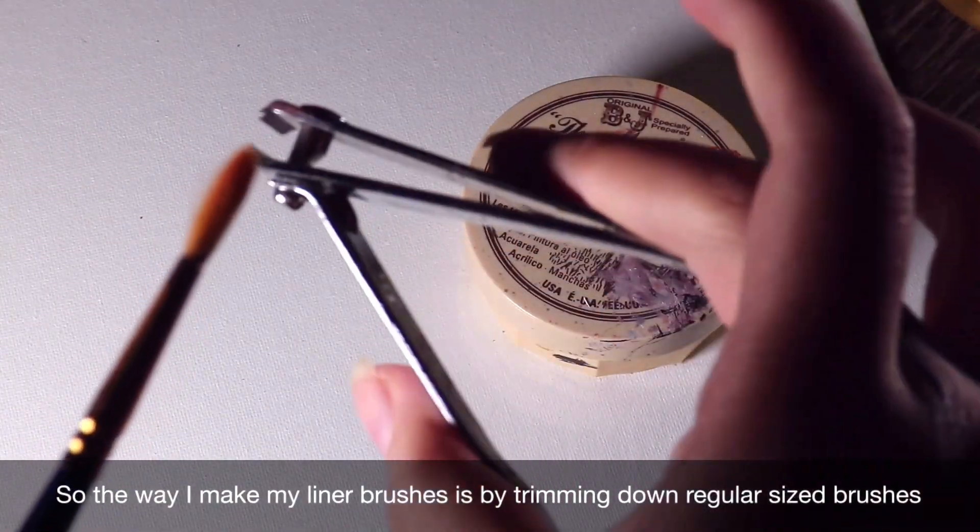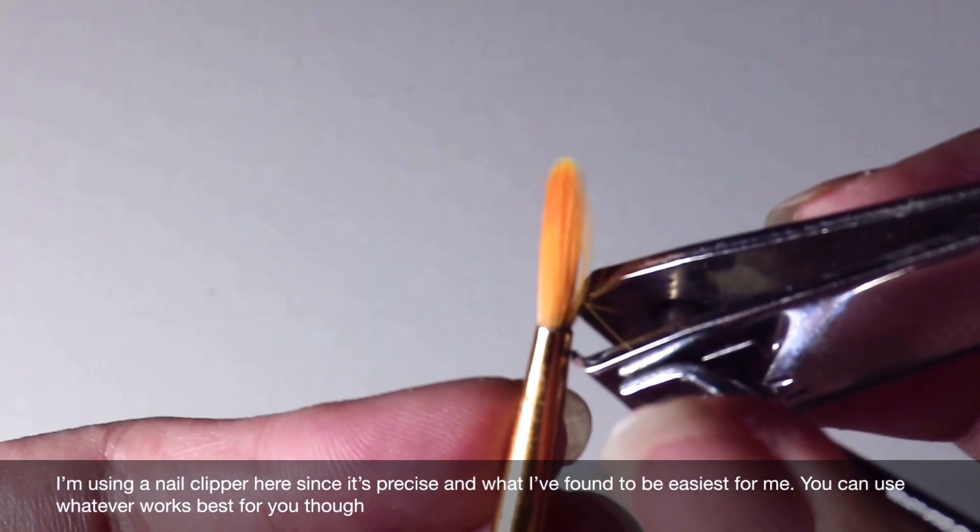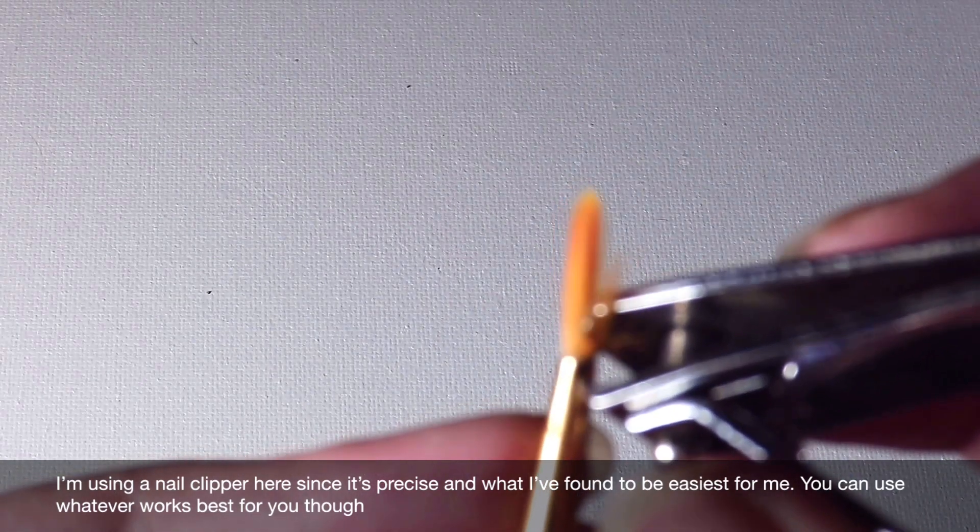The way I make my liner brushes is by trimming down regular sized brushes. I'm using nail clippers here since it's precise and what I found to be easiest for me. You can use whatever works best for you though.